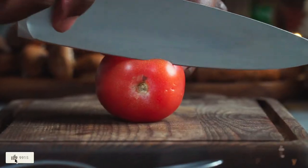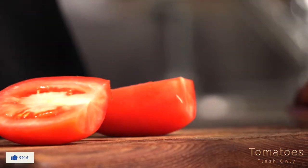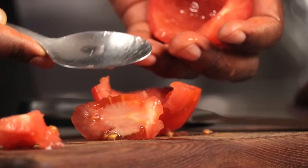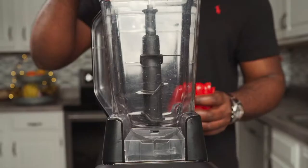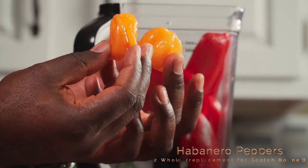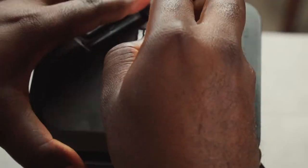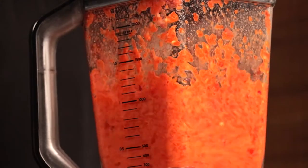Split two tomatoes into halves and remove their seeds because we're trying to get rid of excess water. I'm using habanero peppers because I couldn't find scotch bonnet peppers. These are the onions I quartered earlier. Now we're just going to blitz up our red bell peppers, onions, habanero peppers, and tomatoes and set them aside.